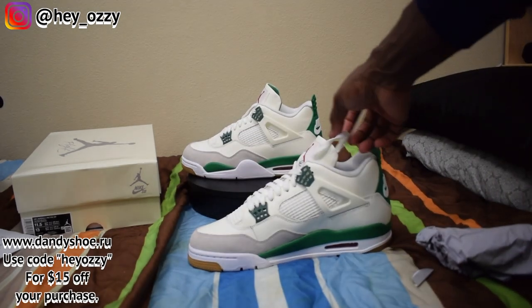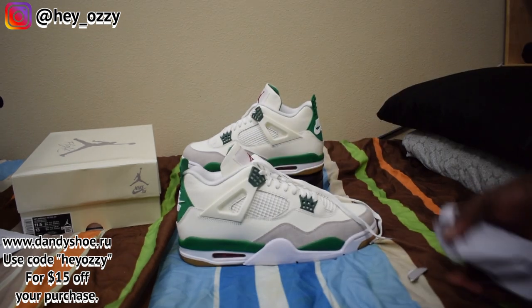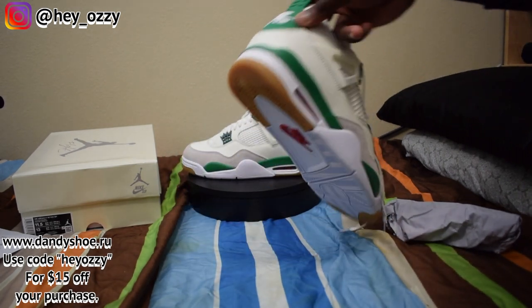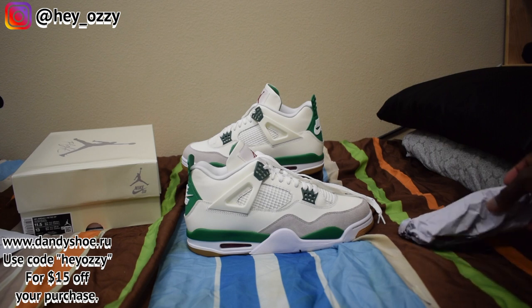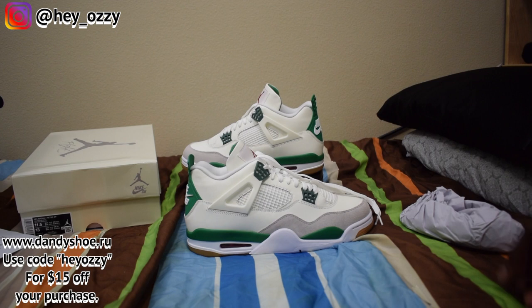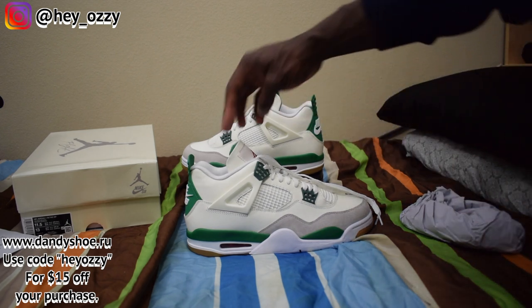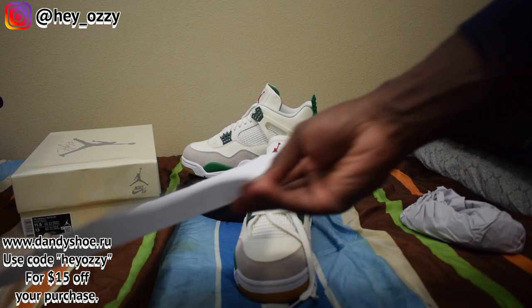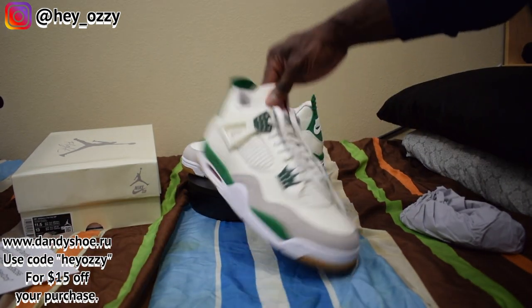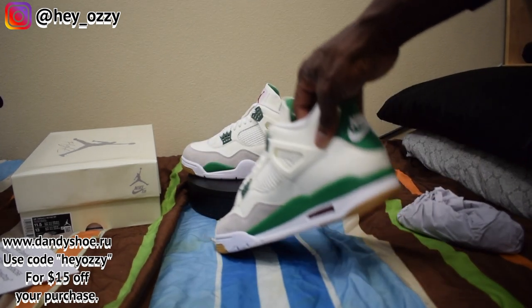That's my review on the Air Jordan 4 Pine Green. Let me know in the comments what your thoughts are — are you a big fan of the green? Are you gonna be skating in them? Go ahead and like this video, press subscribe, and hit the bell to turn on notifications so you'll be notified every time I drop a new video. Tell me your favorite thing about these shoes in the comments below. And don't forget to use the code HeyOzzy for $15 off — go ahead and save some money. Tell the sponsor Dandy Shoe that I sent you.